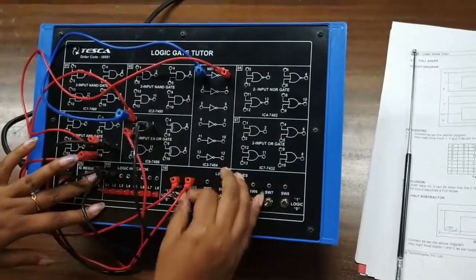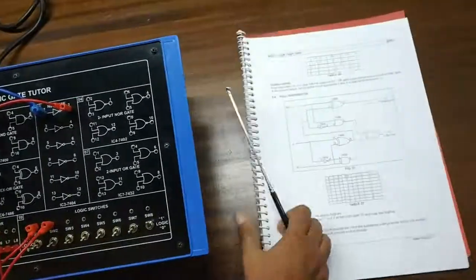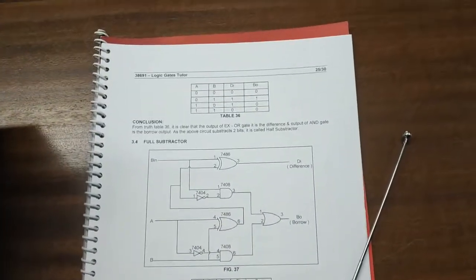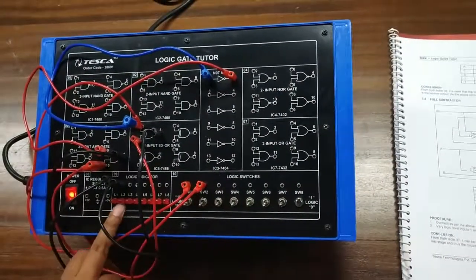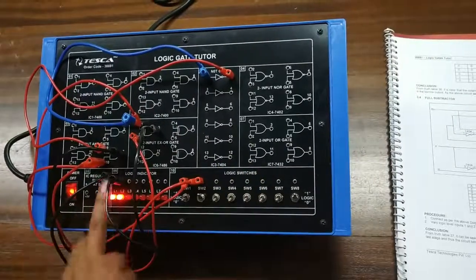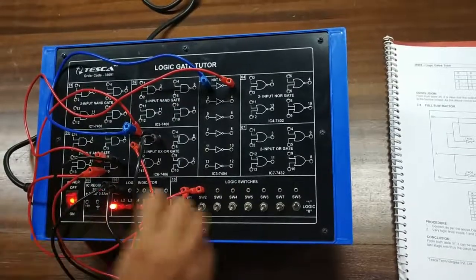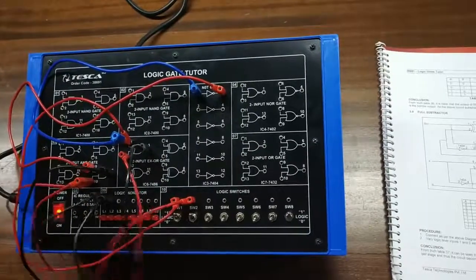Now we will verify the truth table. Giving 0-0, my difference and borrow are both 0. Giving 0-1, both my outputs are 1-1. Giving 1-0, my difference is 1 and borrow is 0. Giving 1-1, both my outputs are 0.